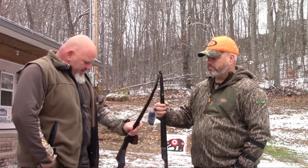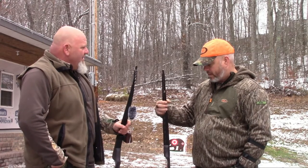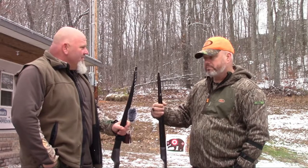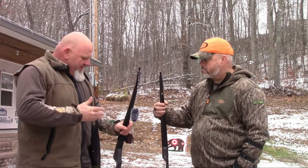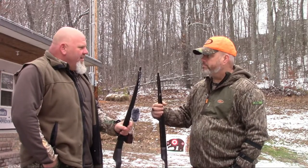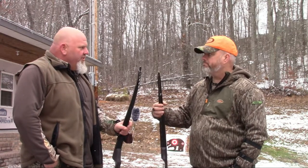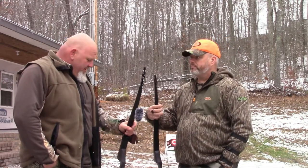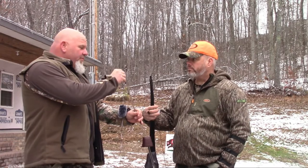We'll definitely be out in April this year chasing around some gobblers with these — whether it pans out or not, I don't know. We might try to get one under our belt with a shotgun first and then break these out and see if we can have some fun. Between now and then, seeing how much more proficient and accurate we can get with it — right now about 15 or 20 yards is probably how I'd shoot at a bird. I'd be very confident at 15 and pretty confident at 20.